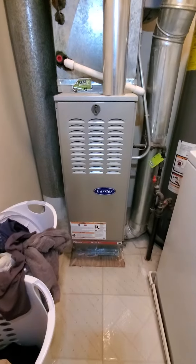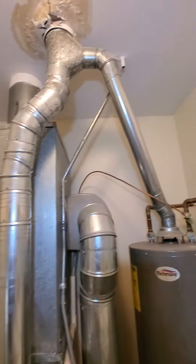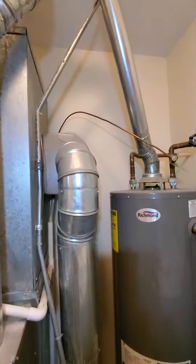The furnace was installed by us about five years ago. It's a 70,000 BTU 14-inch cabinet, 80% efficiency. Humidifier is attached.